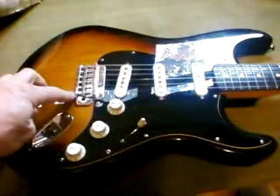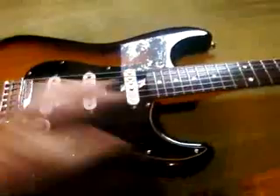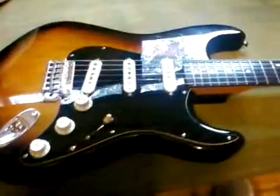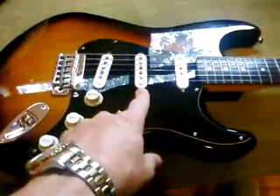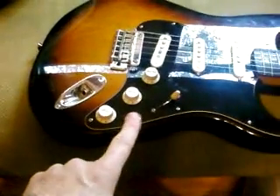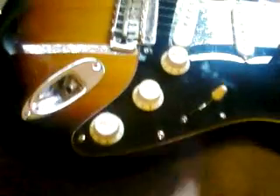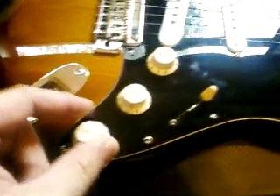It's American spacing with a Mexican neck, so I was really concerned if the strings were going to line up or not, but they did — they lined up excellently. I ordered some Tex-Mex pickups and put them in there, along with some 2010 Fender CTS pots. I custom-aged my knobs by soaking them in coffee, so they're a nice cream color.